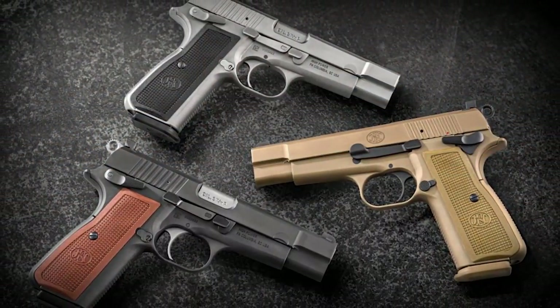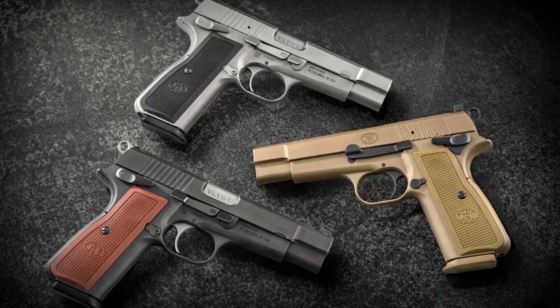Paramount amongst those changes is the magazine capacity. You are no longer limited to the traditional gun's 13+1 round capacity — they have upgraded the gun to a 17+1 magazine capacity. Now all we need is an RMR cut and a pic rail. Initially, FN is offering the handgun in three different finishes: black, stainless, and a Cerakote FDE. The most impressive part is they managed to make an FN High Power in FDE that doesn't look like crap.